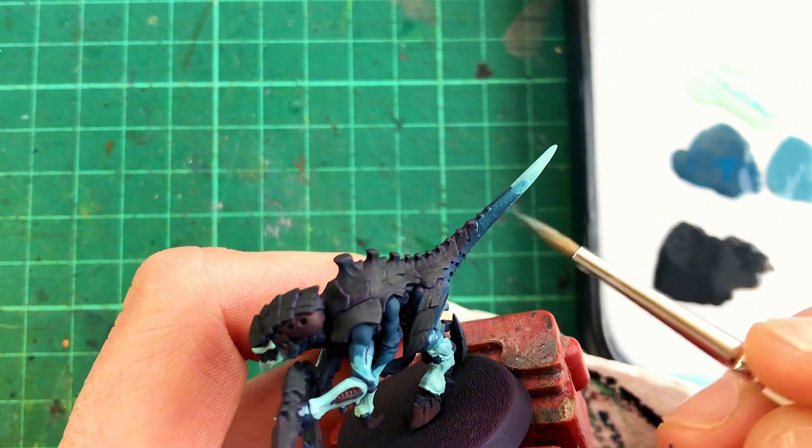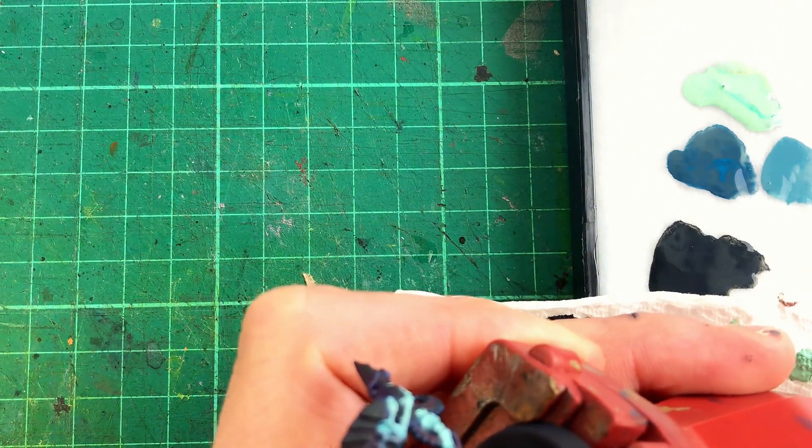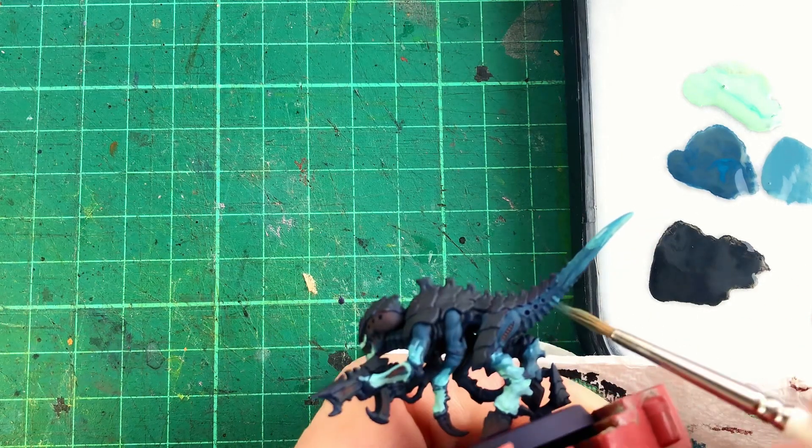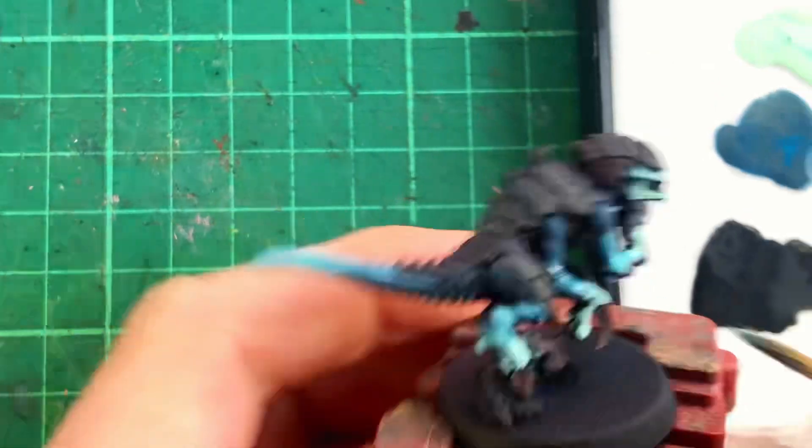On to my favourite part. Mixing a glaze of Deep Sea Green and Ghost Green, I pull the paint from the bright to the dark, then the dark to the bright. This creates a mid mix.